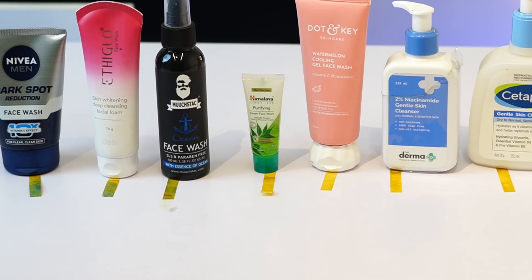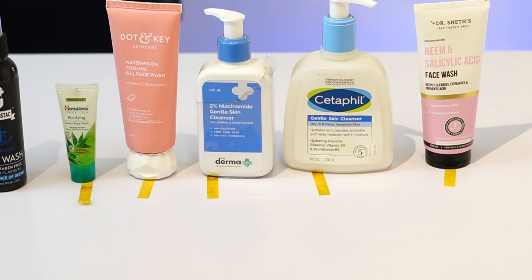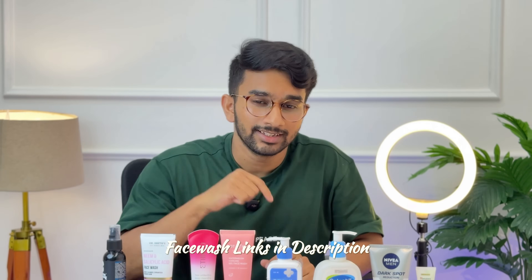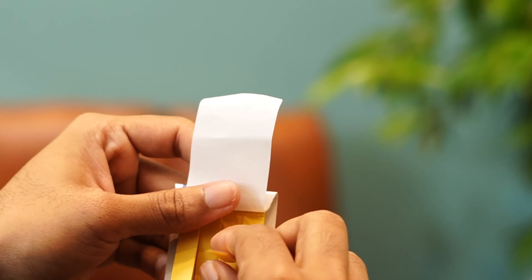That is it for Dr. Sheth's. It is an important and recommended face wash from a pH point of view. Please check the link in the description below for more details. I will see you in the next video. Bye!